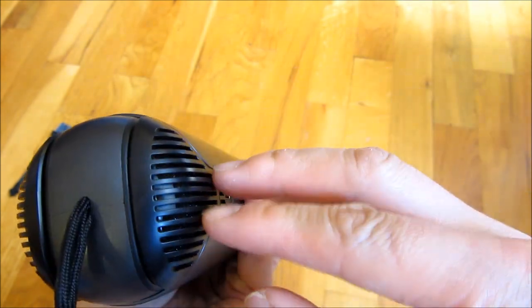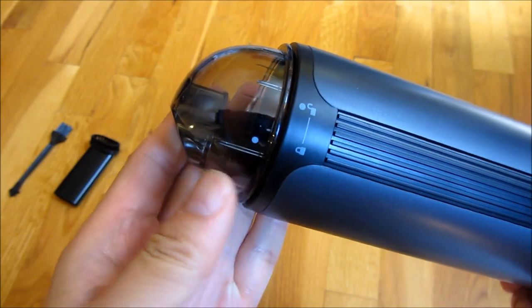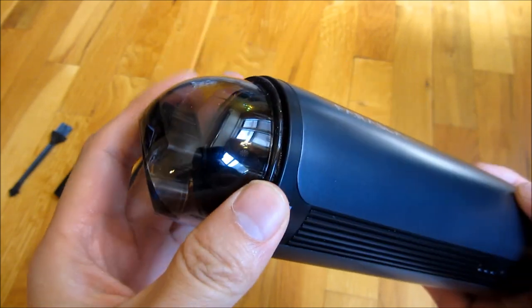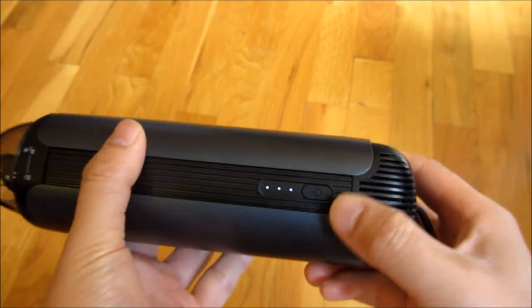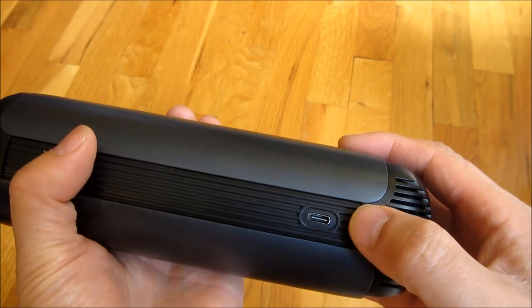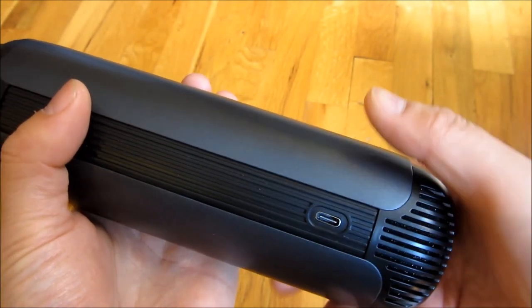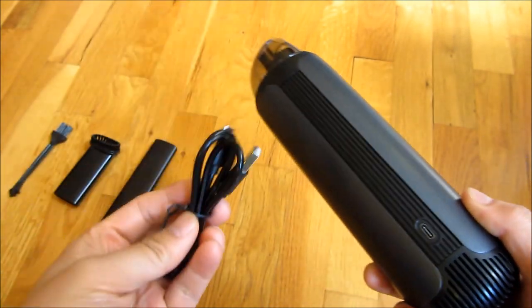The air comes out on these two sides, and you can see here that this is the dust cap. And around this side is the charging cable — it's a USB-C cable that it comes with.